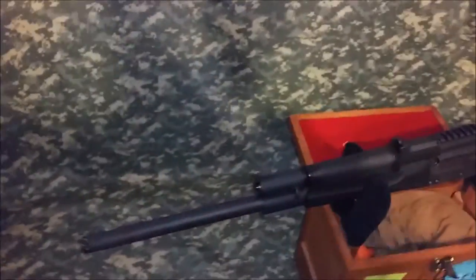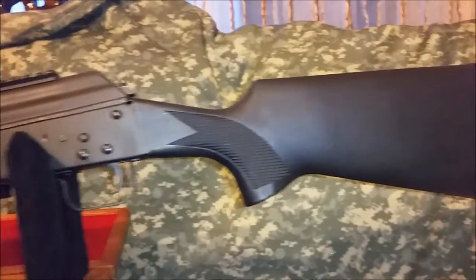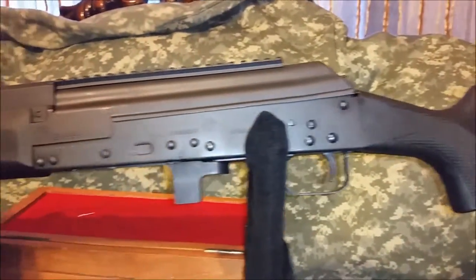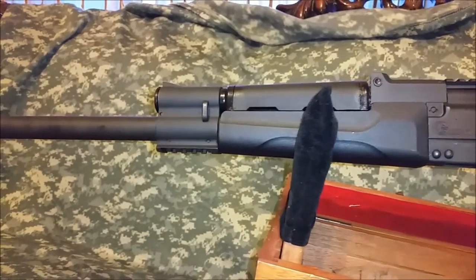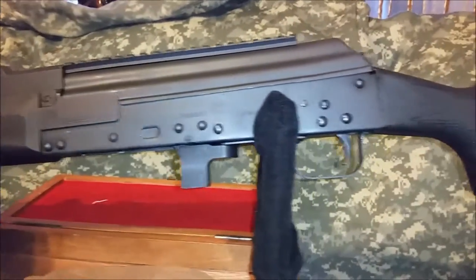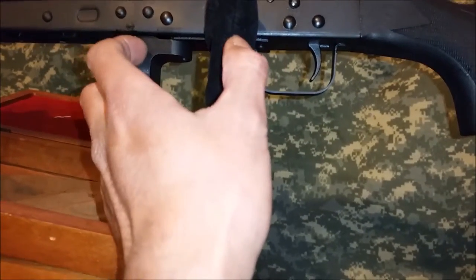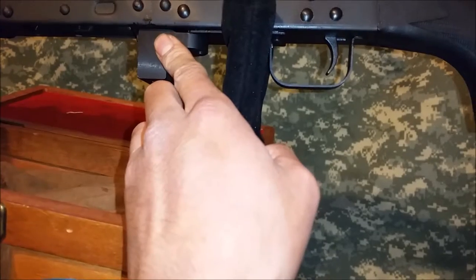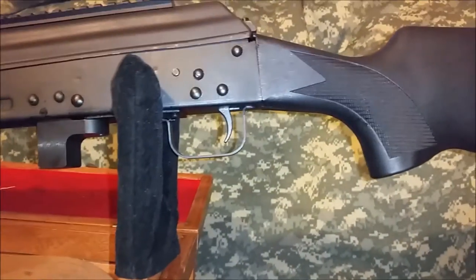All right, here we are — let's step back a little bit. So there's just a close-up look of it. It's your typical AK — well, not typical, it's a sporterized one. So the trigger is actually moved back here compared to where it is on a standard AK, which doesn't bug me.